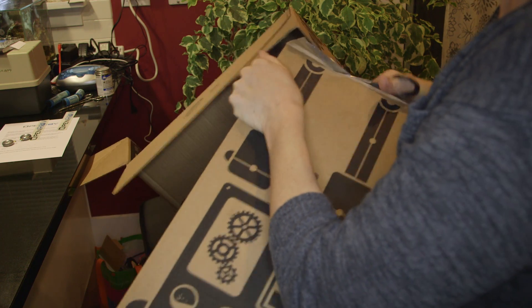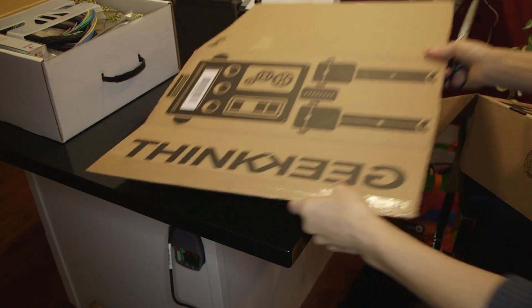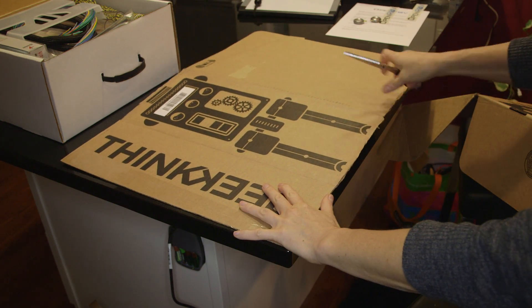Before we get started I'm going to lay out some cardboard to protect my countertops while I'm doing the build, and then I'll assemble all of the items that you need when you're getting ready to build your OpenROV.